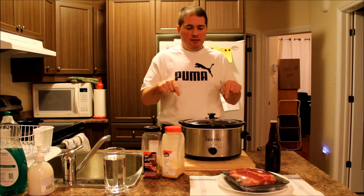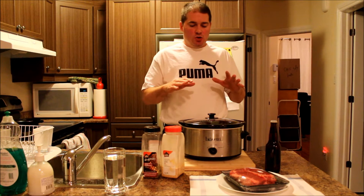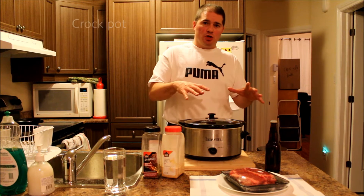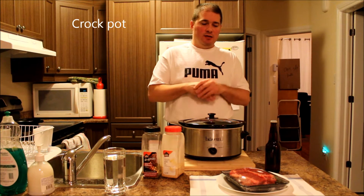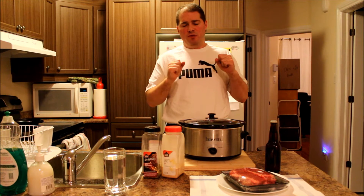So this is a beef blade roast. What I'm going to do is use the slow cooker to cook this over the course of six to eight hours, depending on how big the piece of meat is.